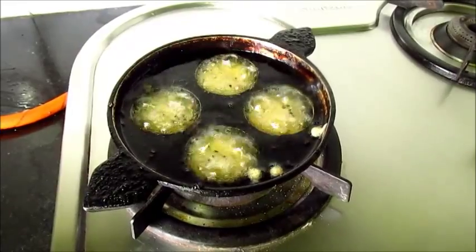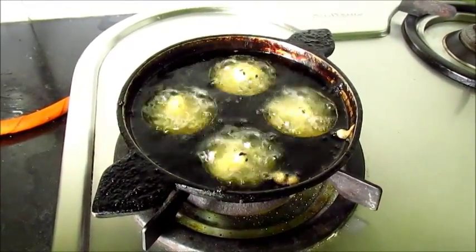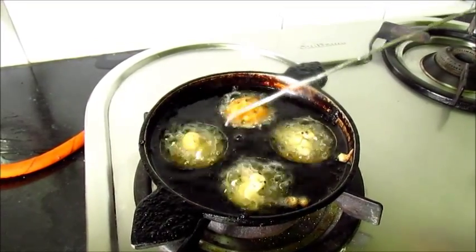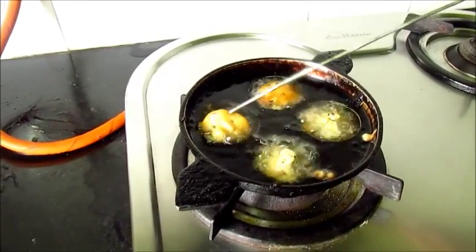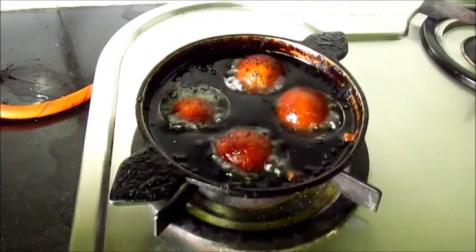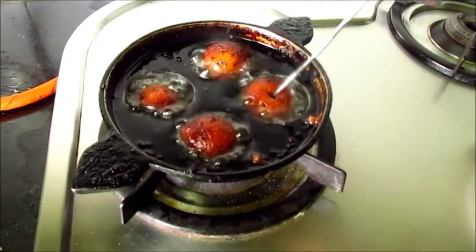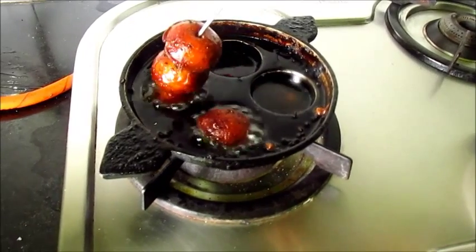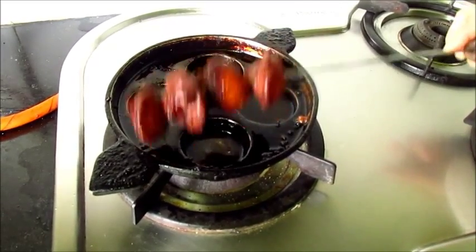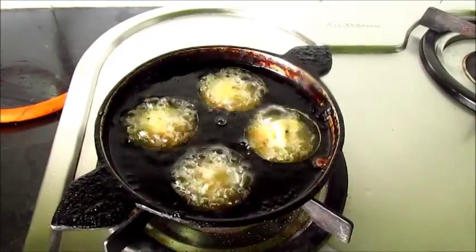On low to medium heat let's fry the appams. One side of the appam is cooked — now let's turn it over. We have turned the appams; now let it cook on the other side as well. The appam is fried on both sides — it's almost done. It's turned a nice golden brown. Now let's remove it and fry the remaining appams in the same way.